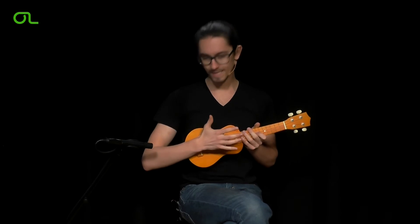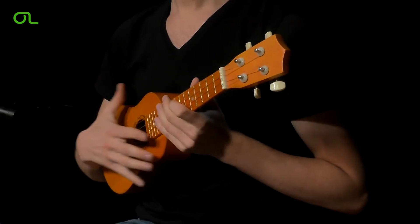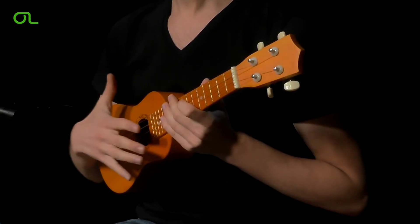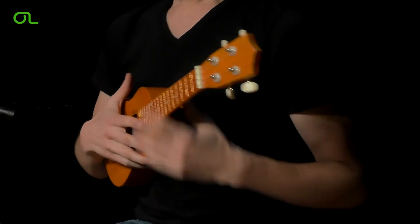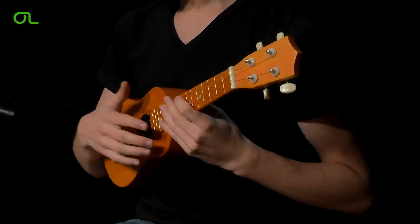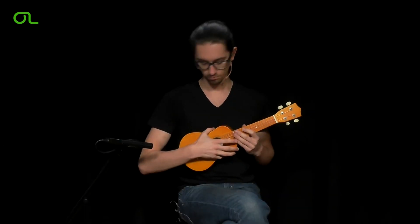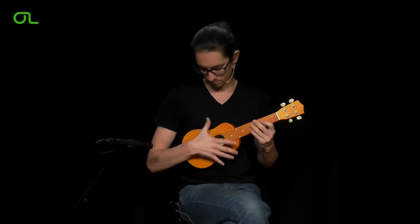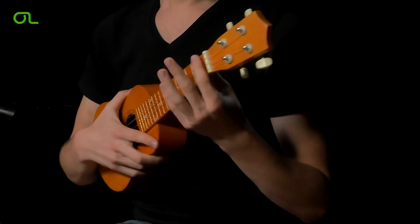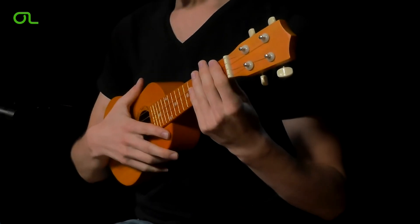Using your forearm, try softly pushing the ukulele to your upper body. It is important to not use a lot of pressure — just slightly put your forearm on the edge of the ukulele. By doing that, you prevent the ukulele from slipping down. The left hand supports the neck just a little bit so that it doesn't tilt down.